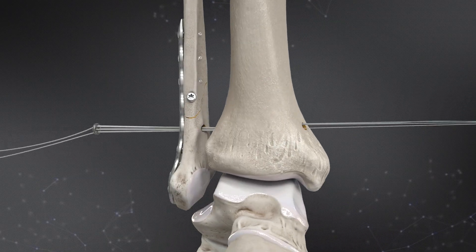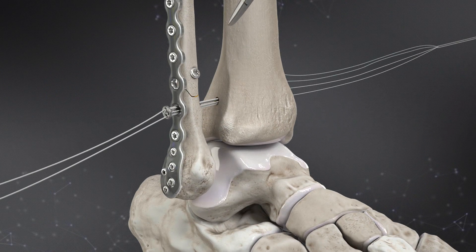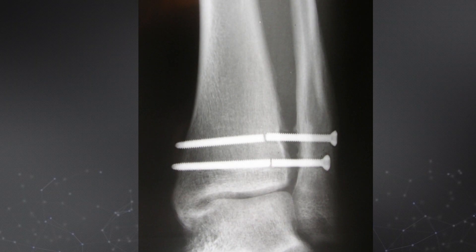The tightrope is very easy to use. It's a simple construct. It's knotless. It allows us to get the reduction right. Sometimes screws can be an issue — if you're using screws, it can over-constrain the joint, and the screws can break. With the tightrope, you don't have to worry about any of that.